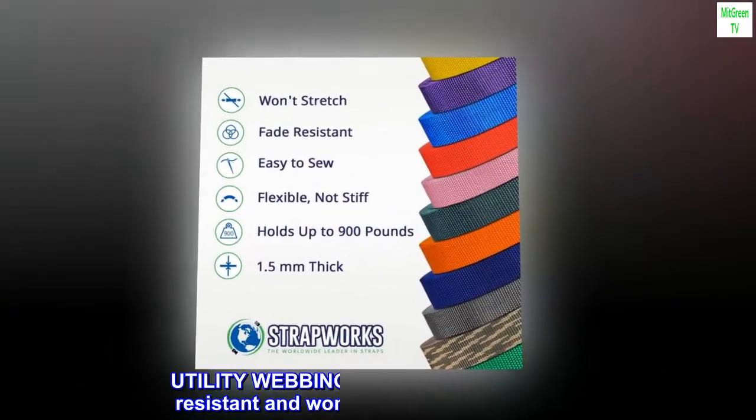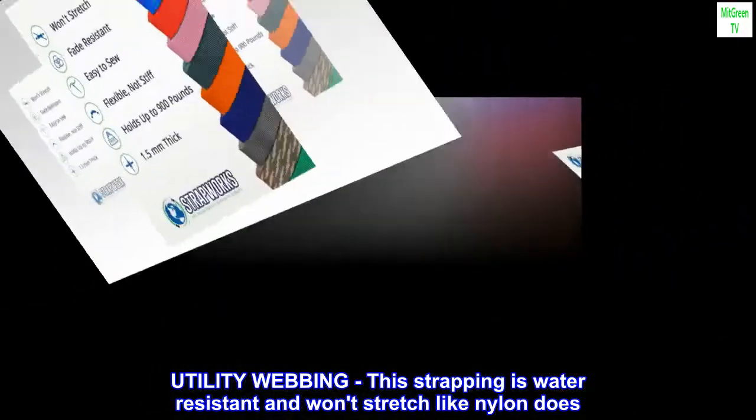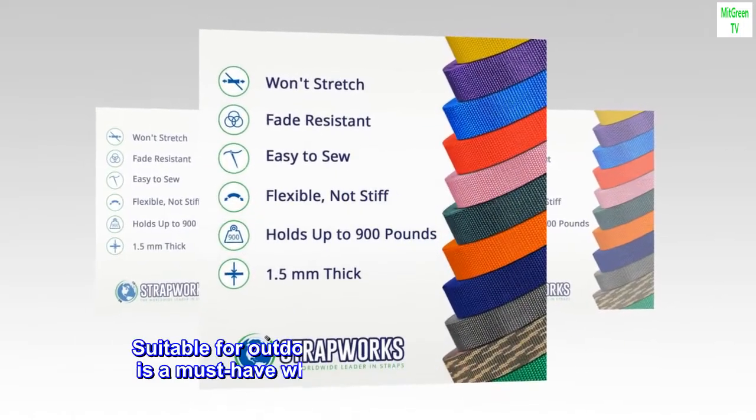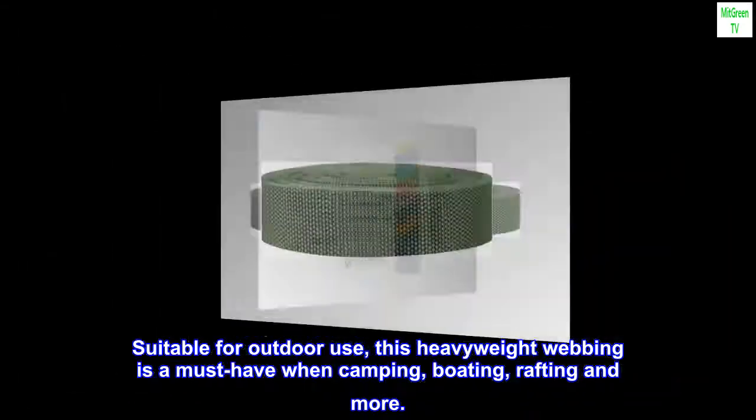Polypropylene. Made in the USA. Utility webbing — this strapping is water-resistant and won't stretch like nylon does. Suitable for outdoor use, this heavyweight webbing is a must-have when camping, boating, rafting and more.